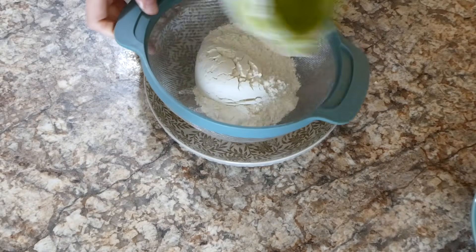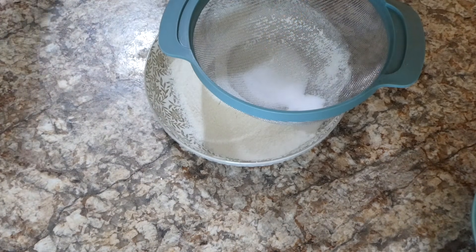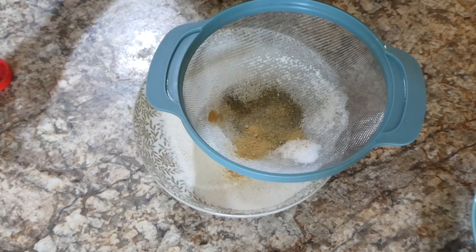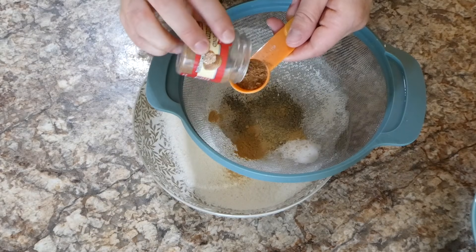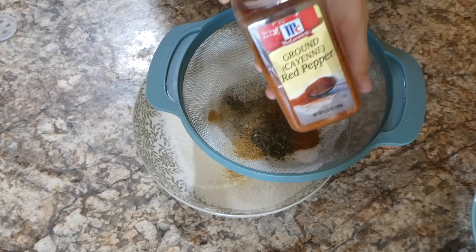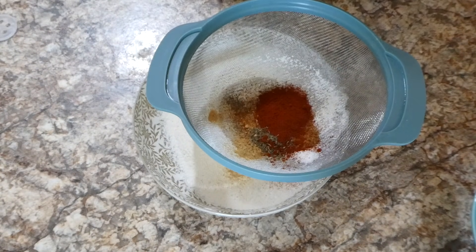Now I'm going to begin on the flour mixture. All it is is one cup of flour — I am sifting this into my bowl, you don't have to but I thought it would make for a better coating. Then I'm adding two teaspoons of salt, about a teaspoon of pepper, about a teaspoon of ground ginger, half a teaspoon of ground nutmeg, a teaspoon of thyme, and if you have sage you could add about a teaspoon of that too. This recipe calls for a teaspoon of cayenne pepper, but since it's a little spicy I just added a little shake. Then a tablespoon of paprika, and I just whisked this all together.